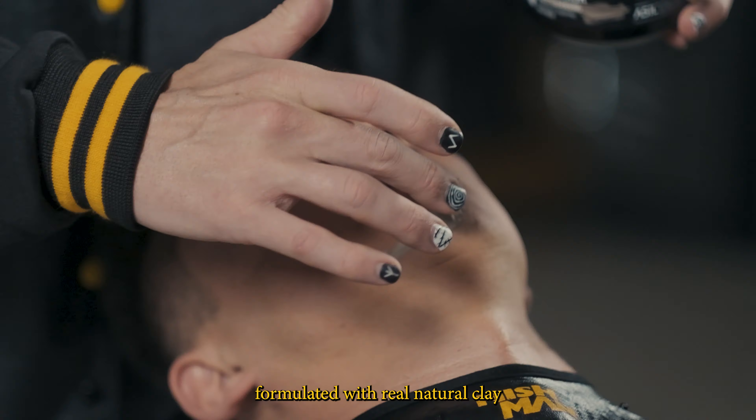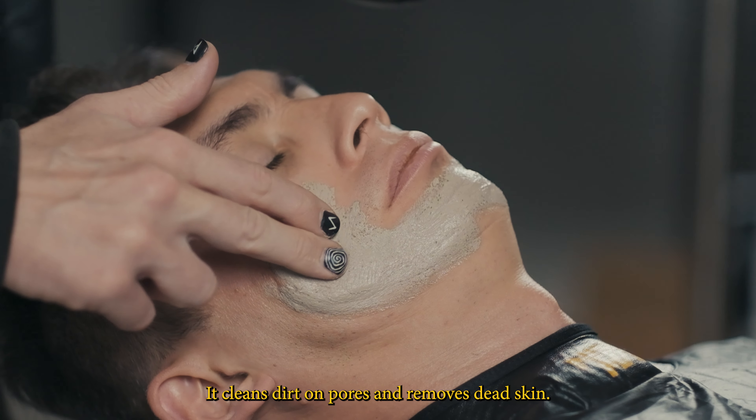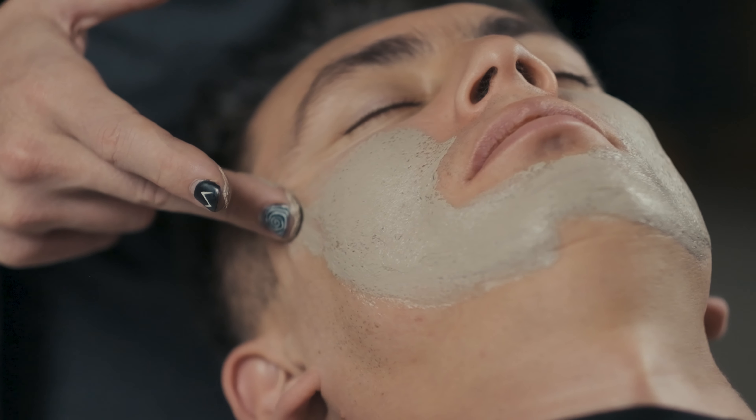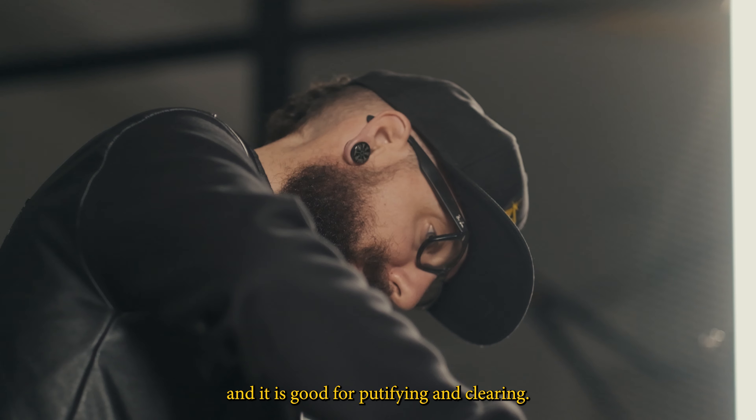Nishman Facial Clay Mask is formulated with real natural clay and Inka Inchi. It cleans dirt on pores and removes dead skin. It helps to renew and deep clean your skin, and it is good for beautifying and purifying.